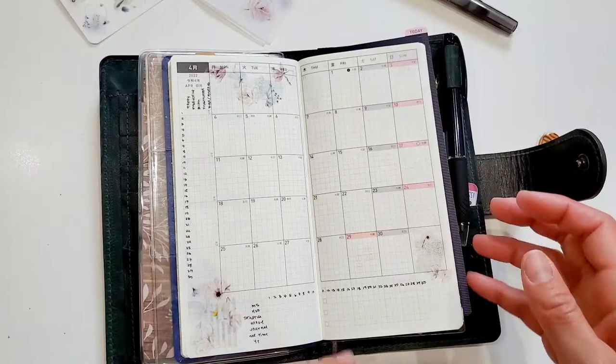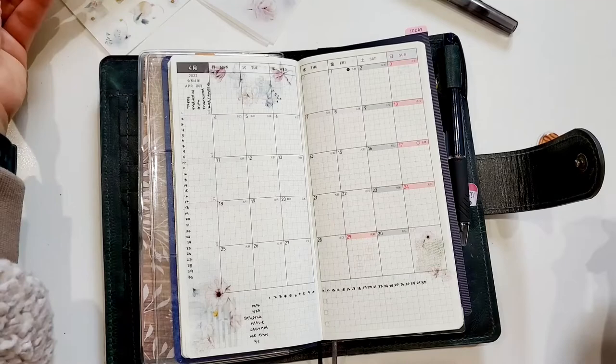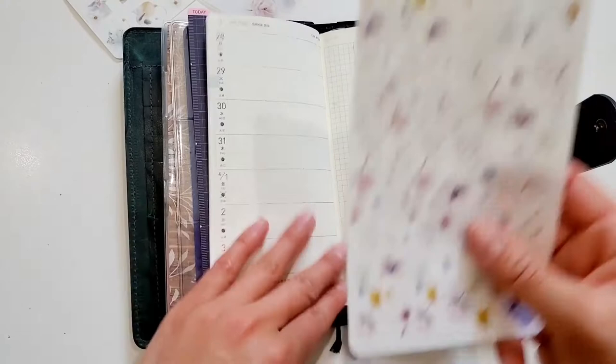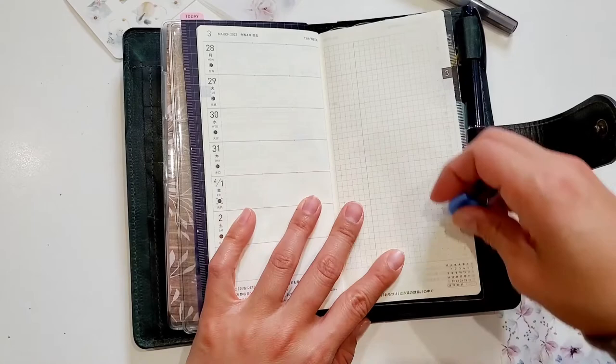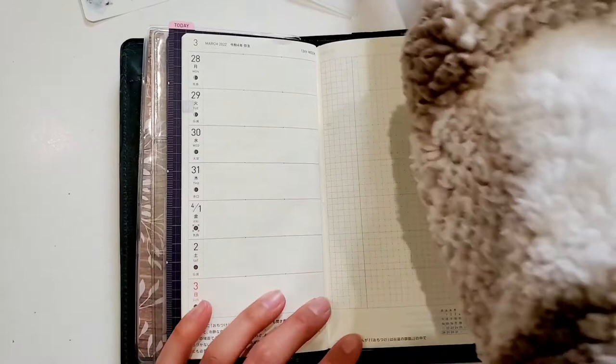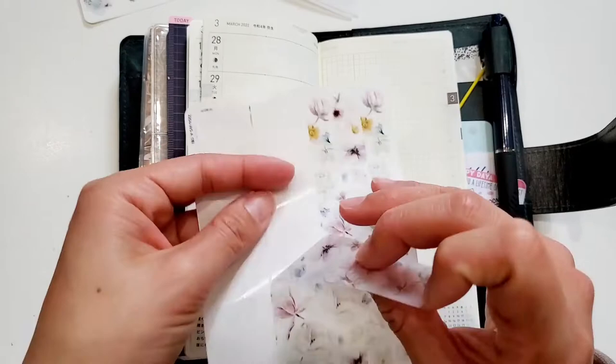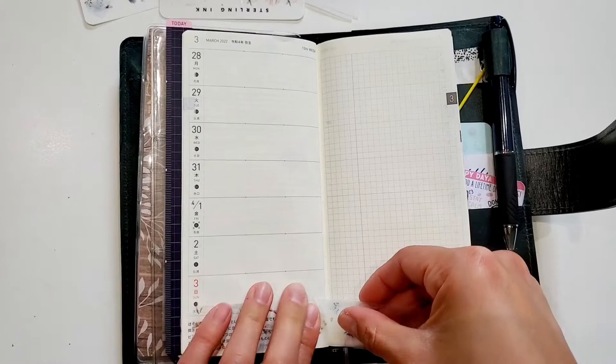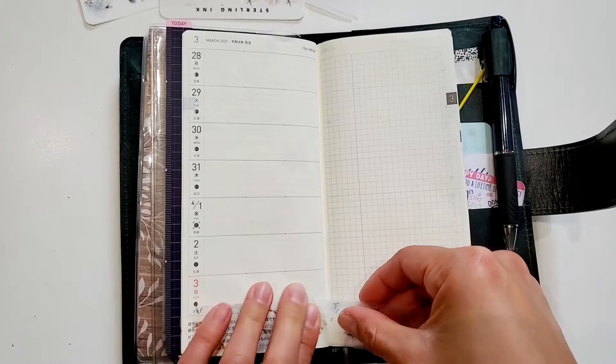Moving on to the weekly view for the first week of April — funny story: while I was filming, I accidentally set up the wrong week. I didn't even pay attention to the dates, and I think I set up June. While I was flipping open the page for my ending shot, I realized the wrong date. So if you can see some of the washi strips were already used, because the first footage I had I decorated the wrong week. But it's okay because in each subscription kit there's more than enough stickers to go around.